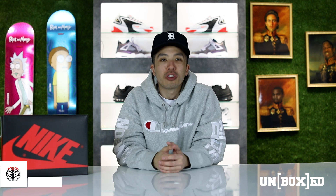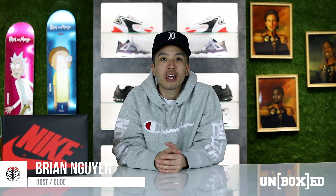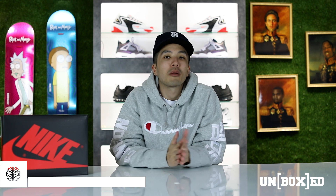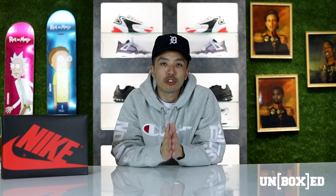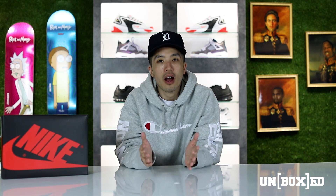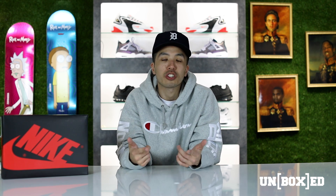Hey, what's up guys, welcome back to another episode of Unboxed. My name is Brian and today we are going to be unboxing and reviewing Jordan Brand's latest delivery: the Air Jordan 1 OG High Crimson Tint. If you guys are ready, let's go.